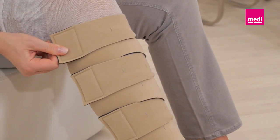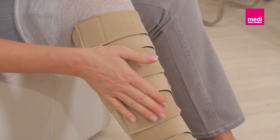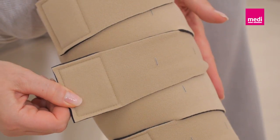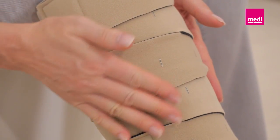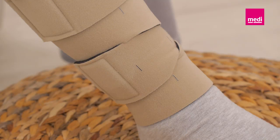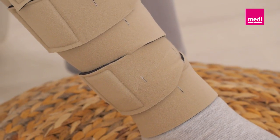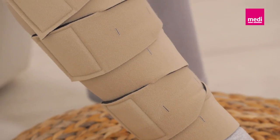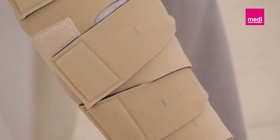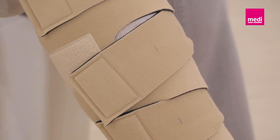The garment should lay flat and wrinkle-free against the leg. Adjust each band to a firm and comfortable compression level. Ensure that the bands are placed in an alternating order. Once all bands are secured, inspect the garment for any gaps or creases and adjust the bands as necessary.